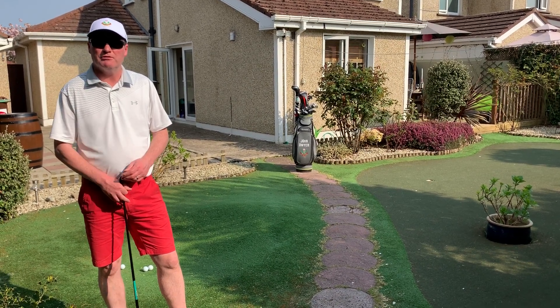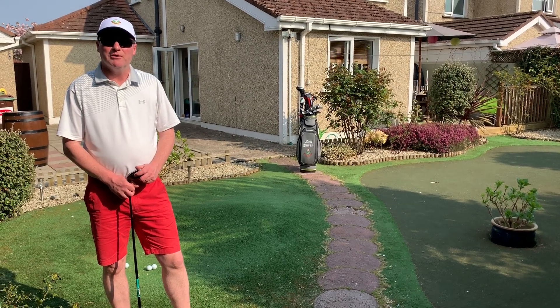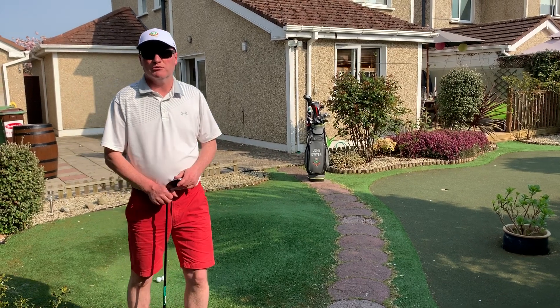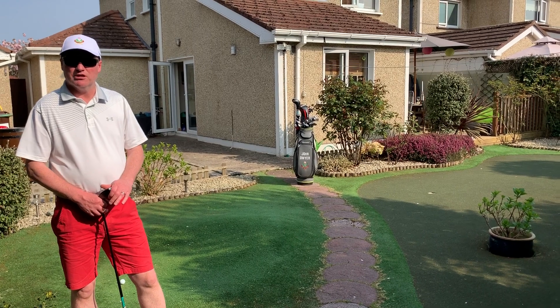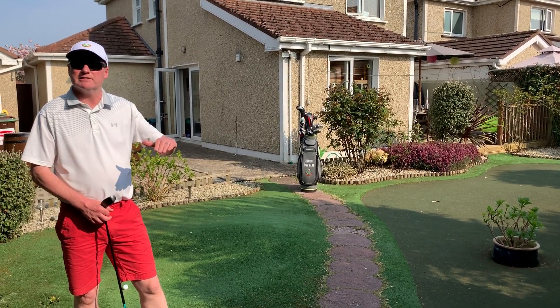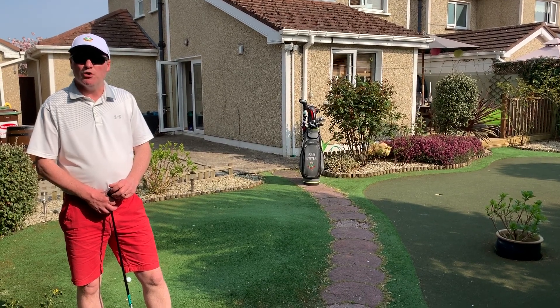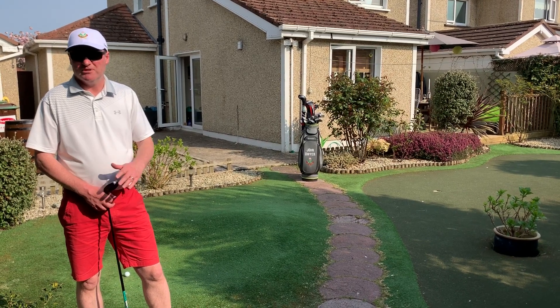The shot I'm going to cover this week is a little rescue wood around the green, for a kind of chip shot. Sometimes you don't want to use the putter — the default for a lot of you is to take your putter when you're around the greens, and that's fine if it's flat. But if you've got a green that's well above you or there's a lot of hills and hollows, it can be a little bit tricky. Missing the green on the likes of the eighth hole on the left is probably the most severe slope you're going to have to face.